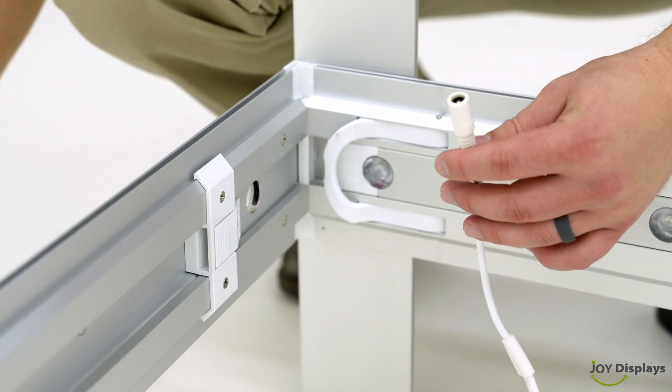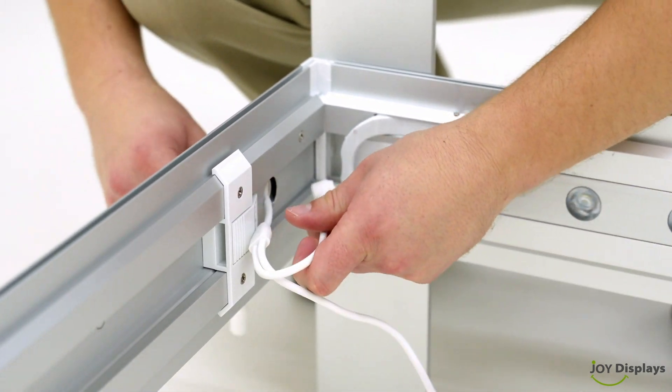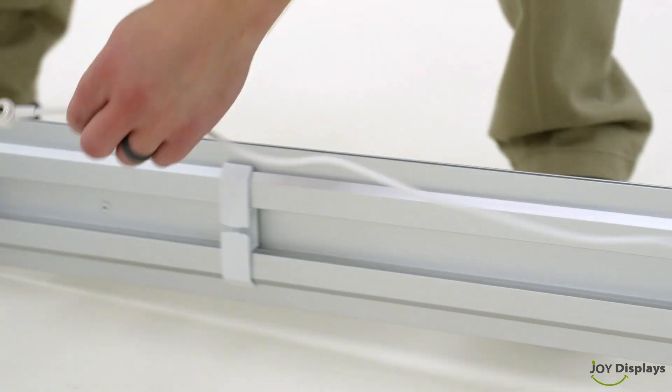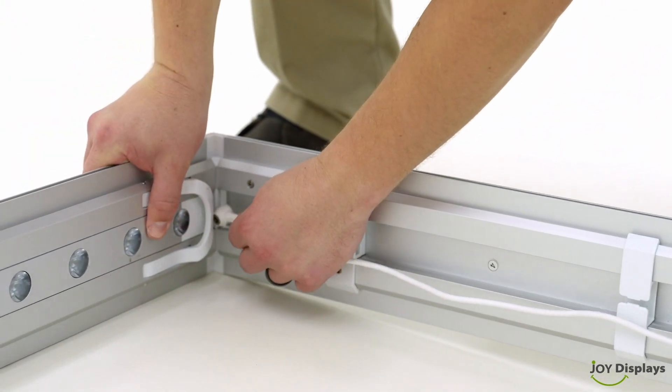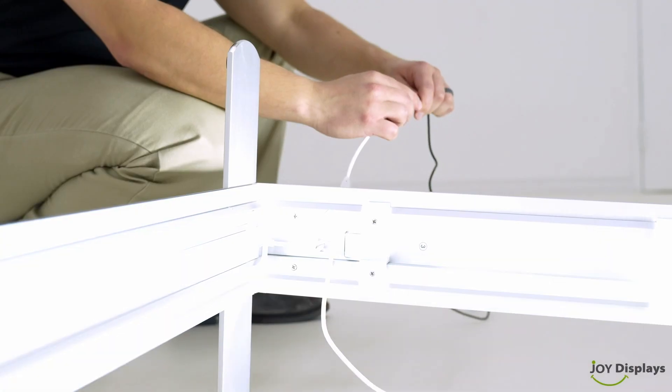After that, we need to connect the wire and transformer. This part is super important, so don't forget. Go ahead and test the power to see if it's working.